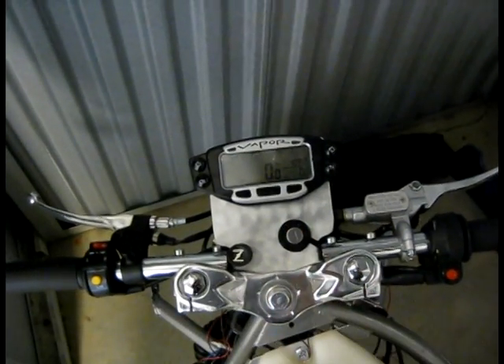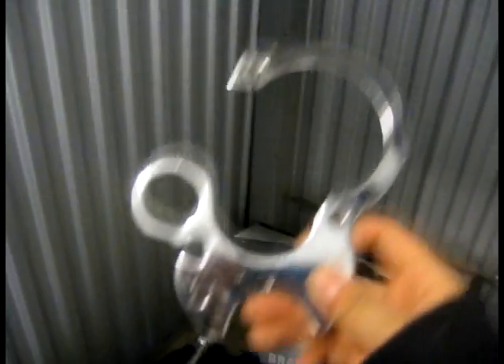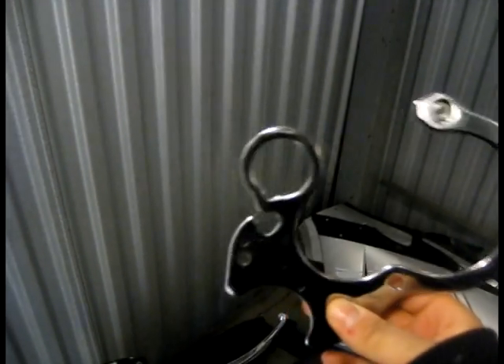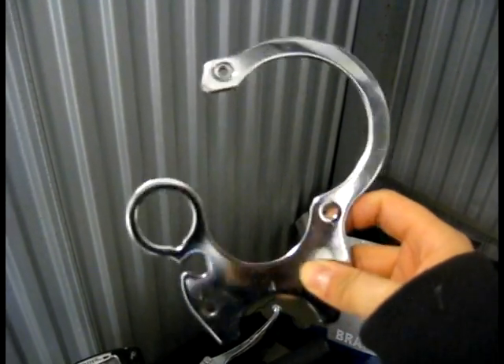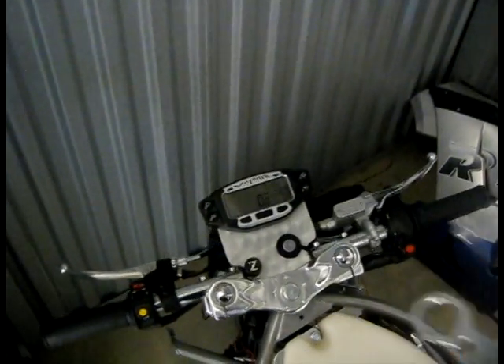What I want to show you quickly is what I have my paper computer on and how we made it. I'm not going to go exactly into a how-to, but I'll explain a little bit of it. So this was the original bracket, and we wanted to use some of the ideas that were on here to make the silver bracket down there. This is what was originally on the bike.